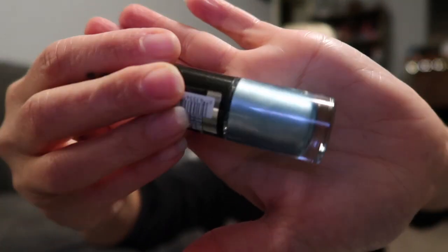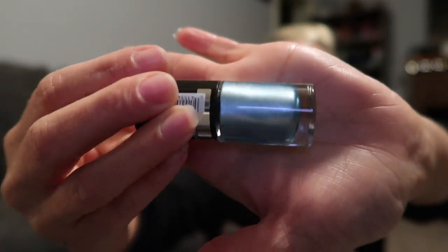I picked up some nail polishes. This is the Maybelline Color Show Metallics in shade Blue Blowout, number 80 — it's like a bluish-green metallic shade. I'll have to try that out.